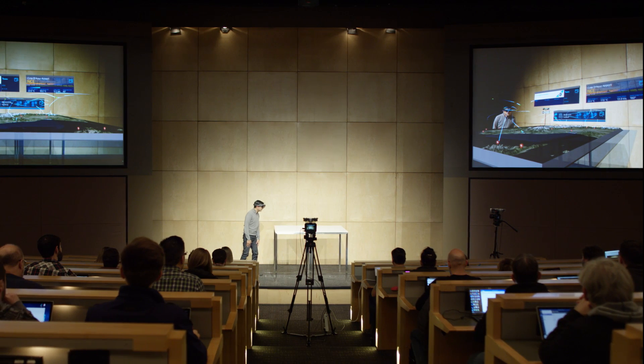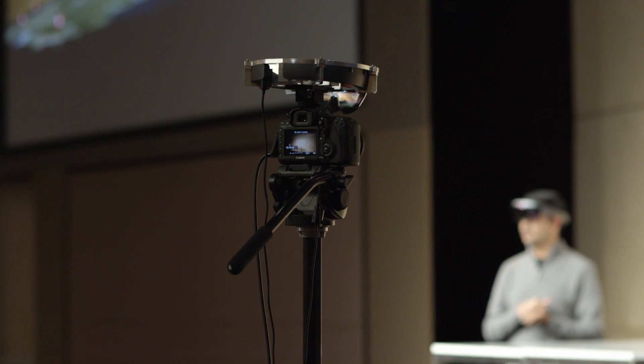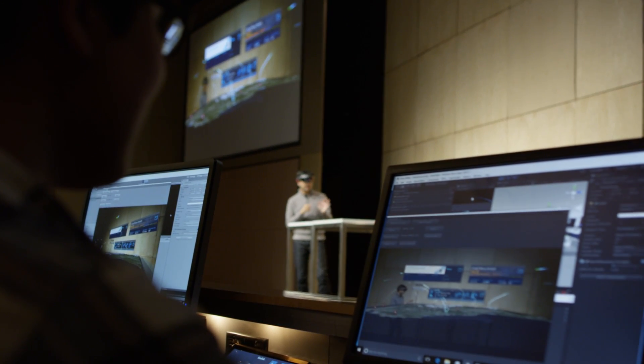Once mounted, you can now connect your rig to your PC. The HoloLens communicates to the PC through WiFi, and the DSLR sends its video feed through a capture card. Most gaming or workstation PCs should be powerful enough to handle the job.